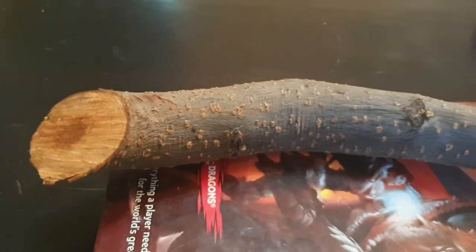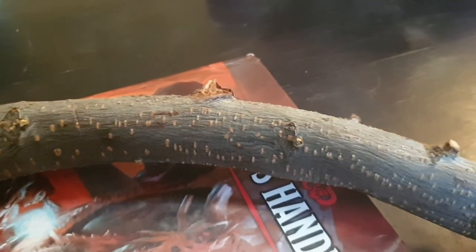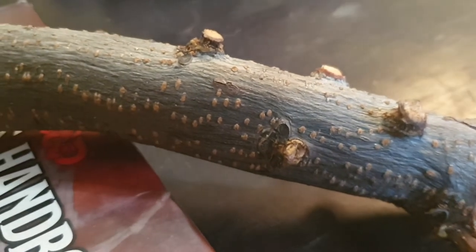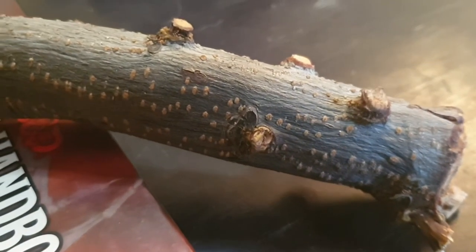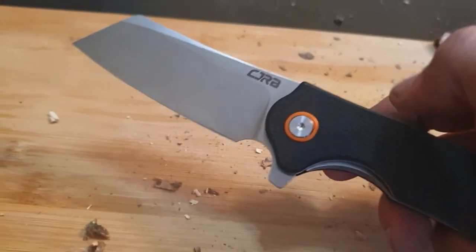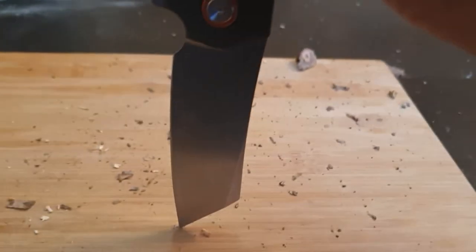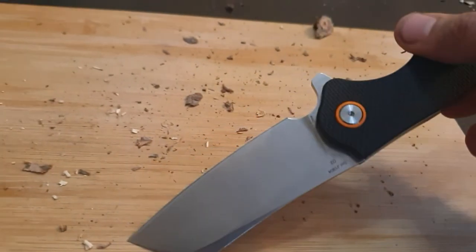I have here this stick which I plan to use for future bushcraft projects, but there are some protruding knots right here that make it hard to handle properly. Let's remove them. So I finished chopping, and I have some feedback. First of all, the blade is beautiful after that work — not a mark on it, still sharp. Seriously, that blade did a hell of a job.